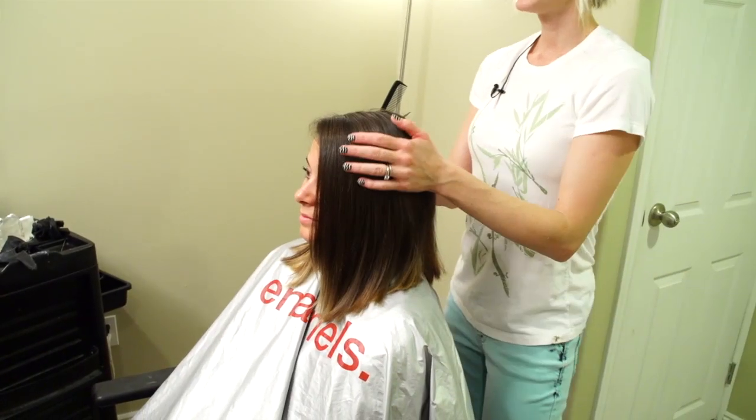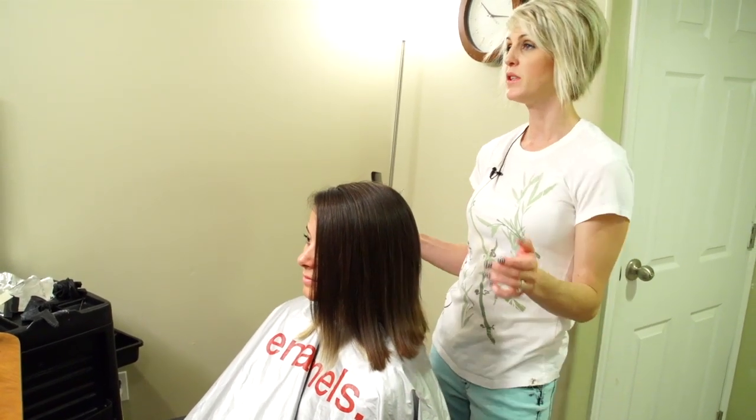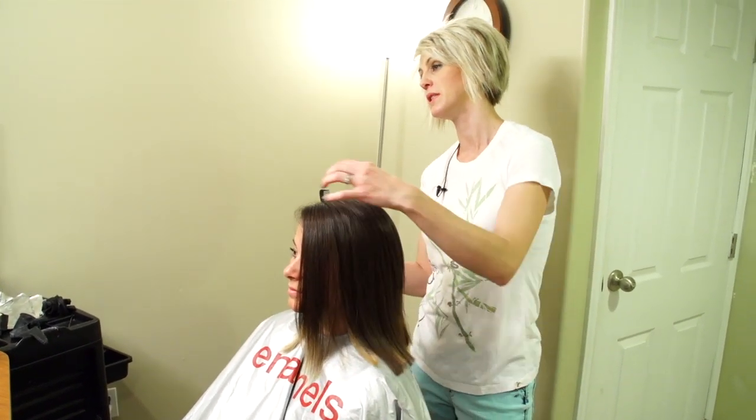The blow-dry is done — it's really nice and smooth. I'm going to finish up her cut now with some detail dry cutting.